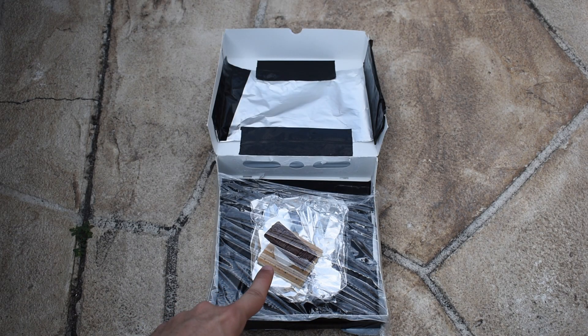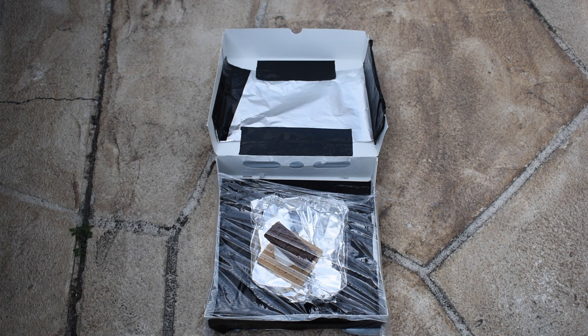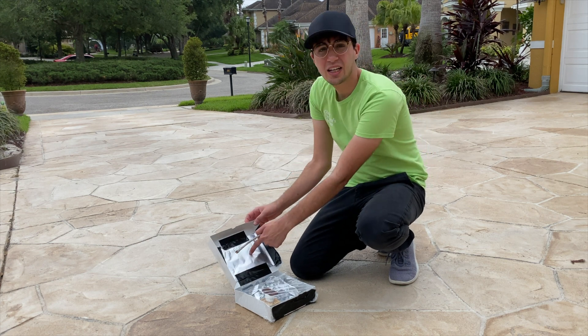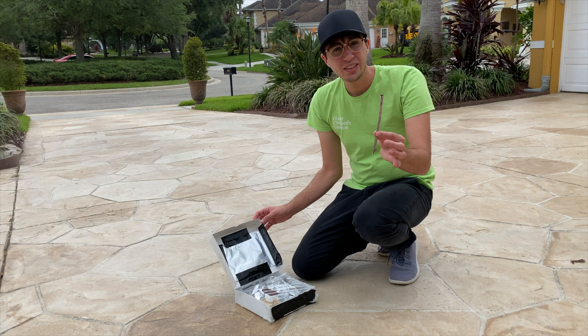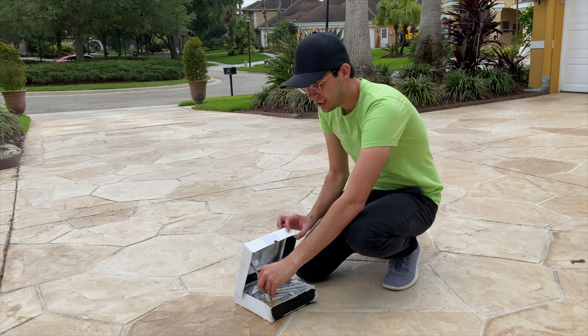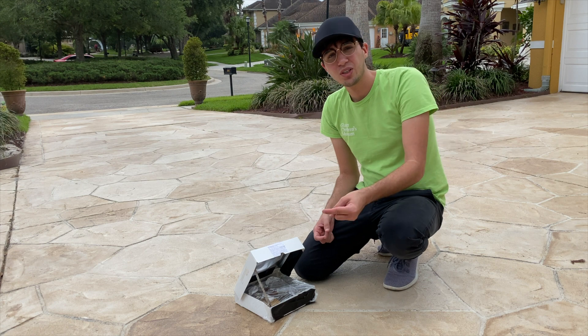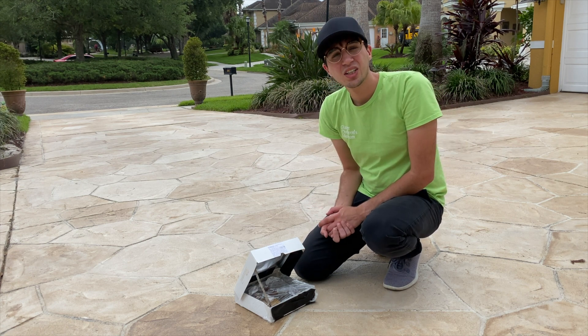Now that our s'more is in the oven, it's time to adjust our reflector to make sure the sun's going in. To use our oven, make sure the inside aluminum foil is facing the sun. With the stick, go ahead and position and hold up the lid so that the light is able to go in, bounce off the aluminum foil, and into the box, cooking our s'more.